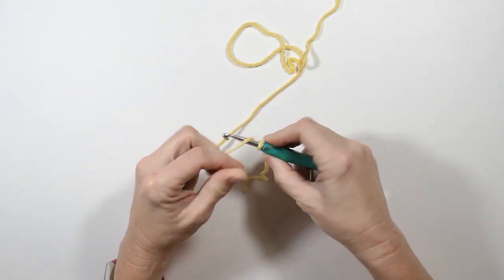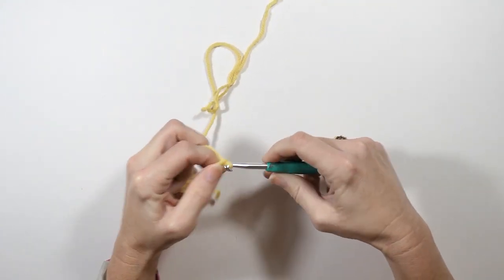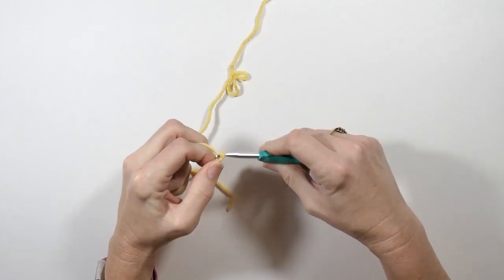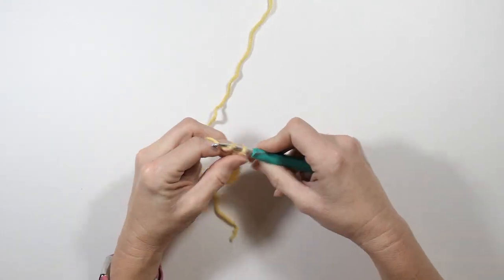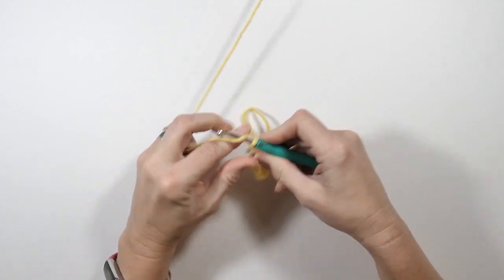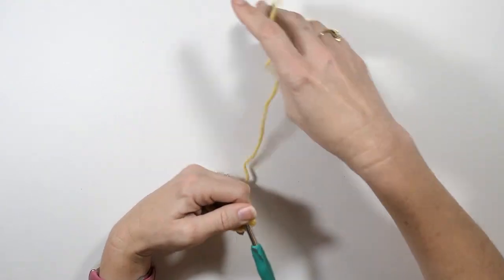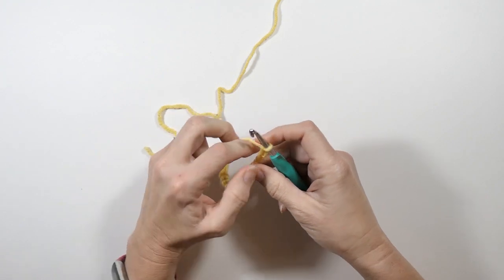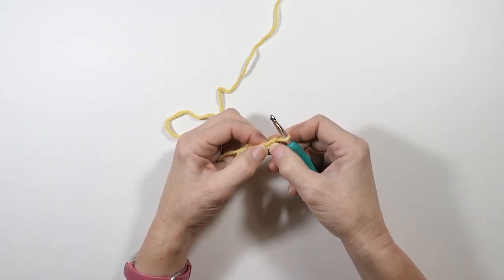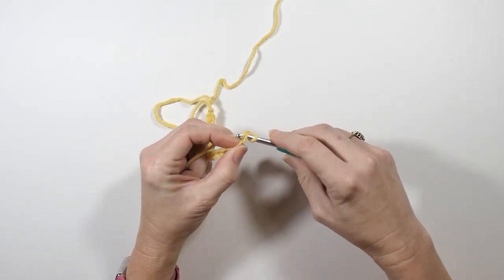You can use whatever yarn you want, just make sure your yarn and your hook size match up. I'm using my 5.5 millimeter hook. I'm going to chain 20. I've got 20 chains now. I'm going to start in the second chain from the hook — this is my first chain from my hook, I'm not going to start in this one, I'm going to start in the second chain from my hook.